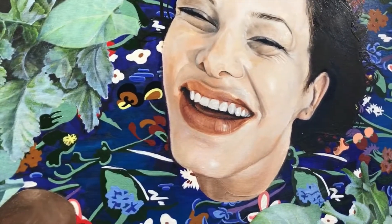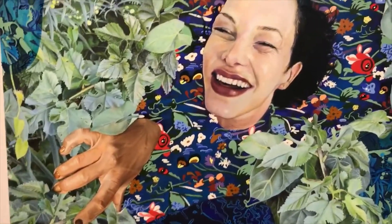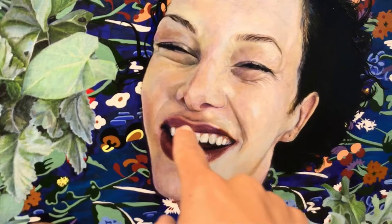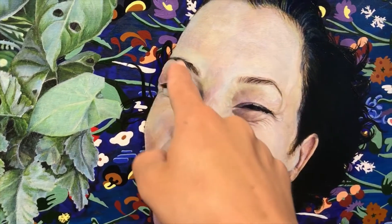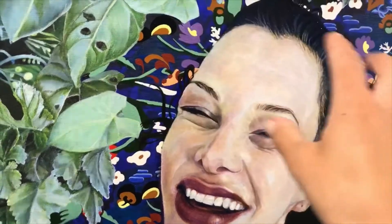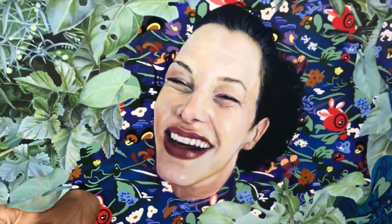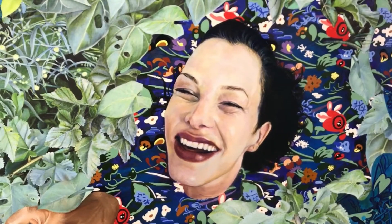I've added the cold layer to the face — you can tell there's a big difference between the hand and the face now; the hand looks super orange since I haven't done it yet. On the face I added purple to the lips, cerulean across the teeth, little greens and purples throughout, a little cerulean on the highlights, and there's actually a cerulean blue across the whole top — very light. I just used blues, mixed purple, and greens.